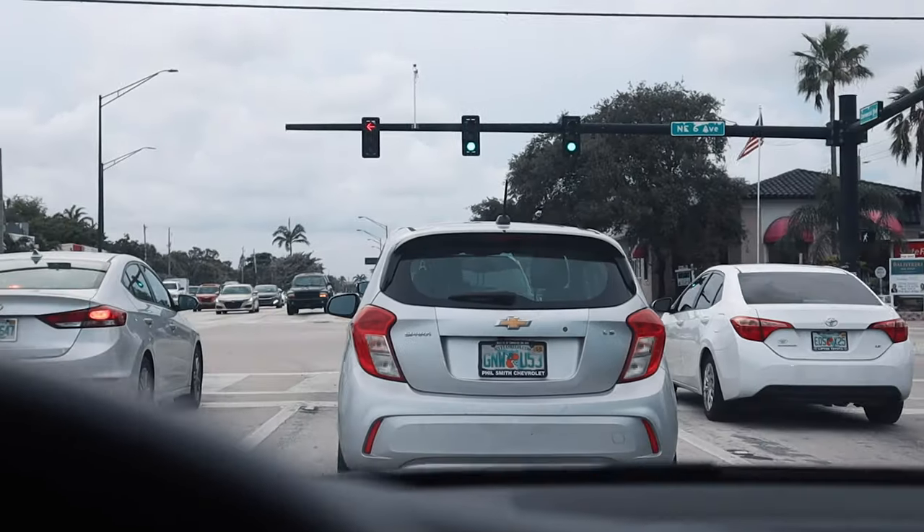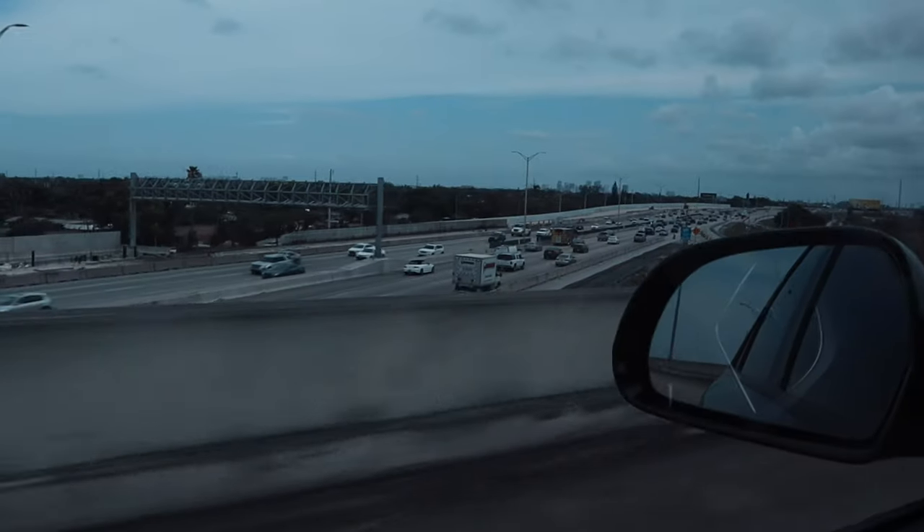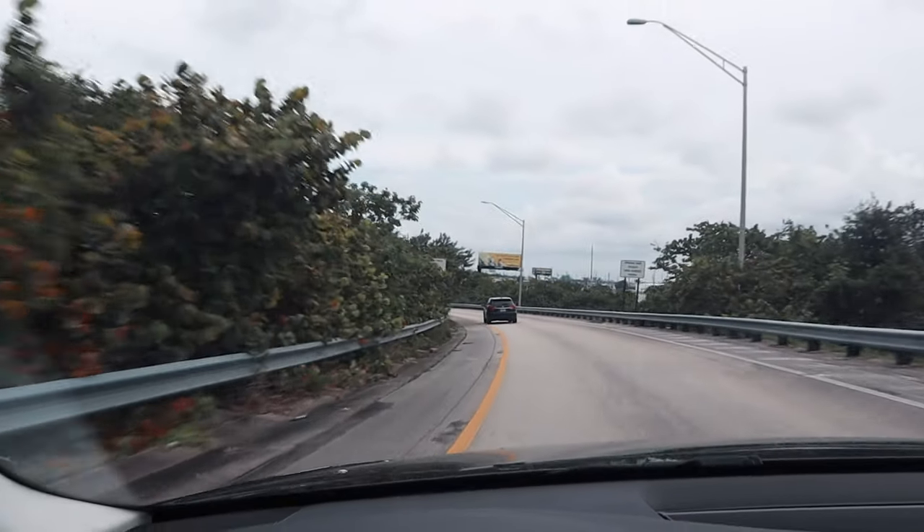First thing first, let's go to Home Depot so we can pick up all this stuff. Everything we need is literally there. Let's get it.